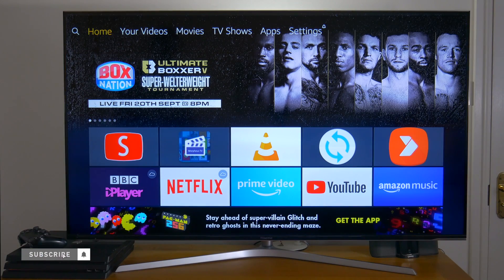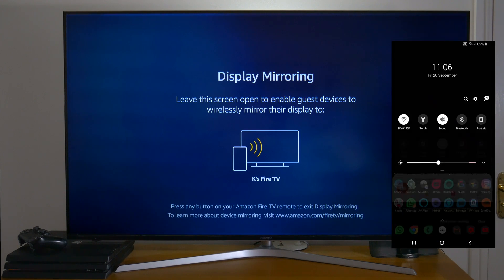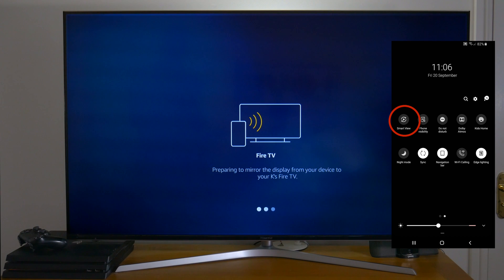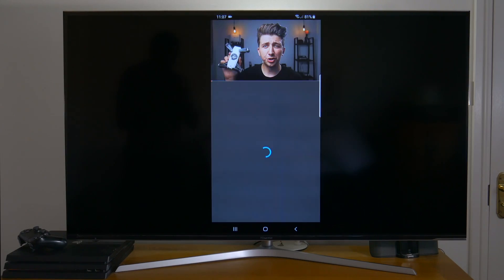To use this feature on your Fire Stick TV, all you have to do is press the home button and scroll across to the mirroring function and select. Then go over to your phone, swipe down and scroll across and select the smart view option or the mirror option depending on your phone. And there you go, you're now streaming your phone onto your Fire Stick TV.